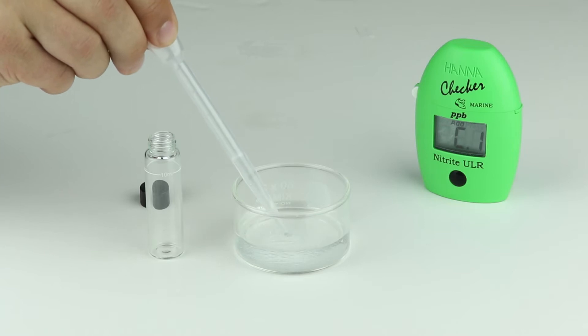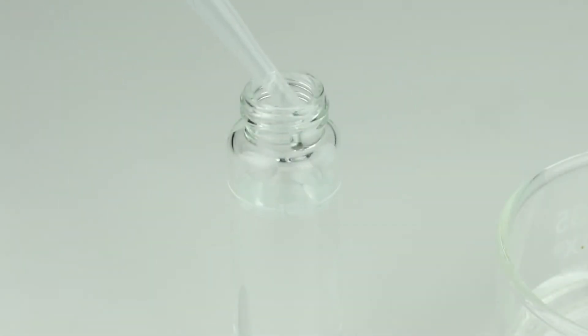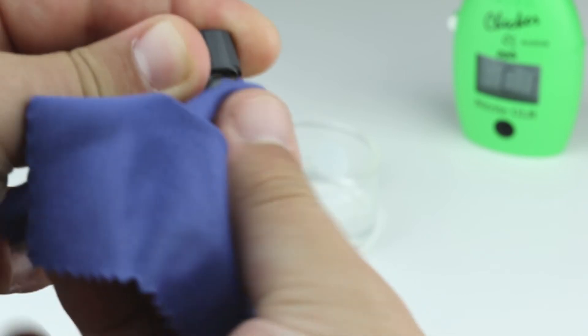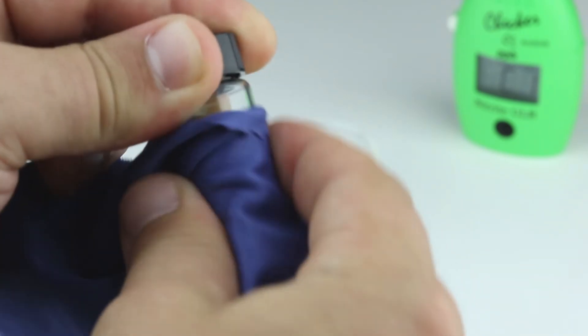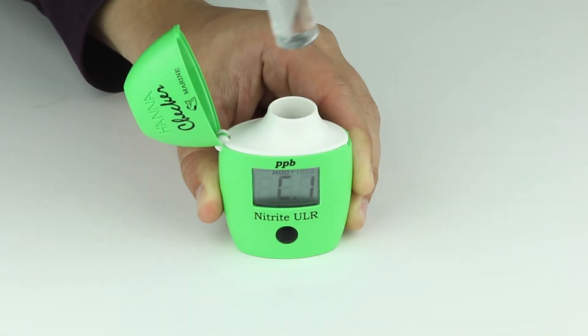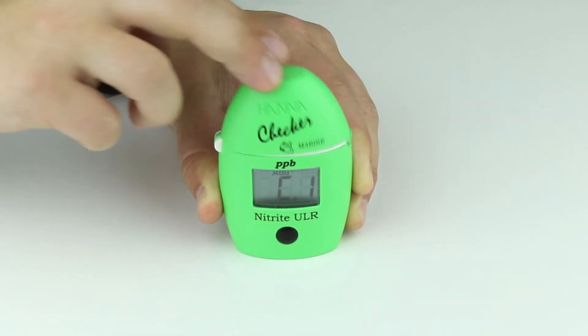Fill the cuvette to the 10 mL line with sample and fasten the cap. Using a microfiber cloth, wipe the cuvette to remove any oils or fingerprints from the glass. Then place the cuvette into the checker and close the lid, making sure it's completely closed.